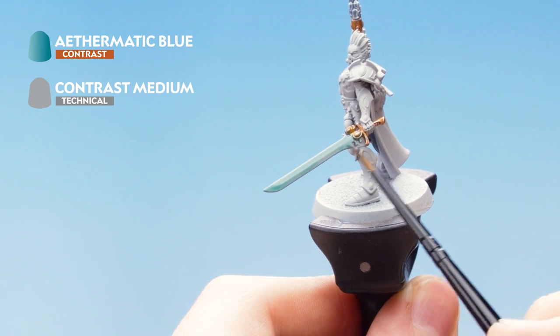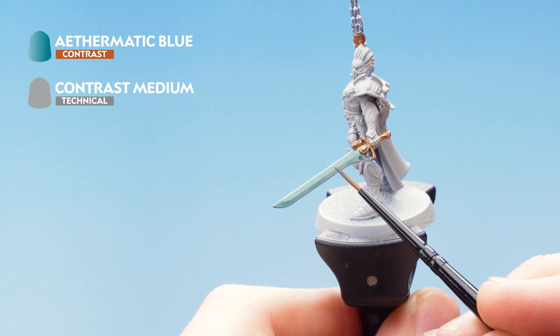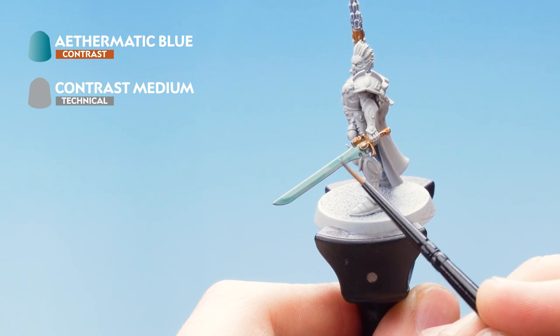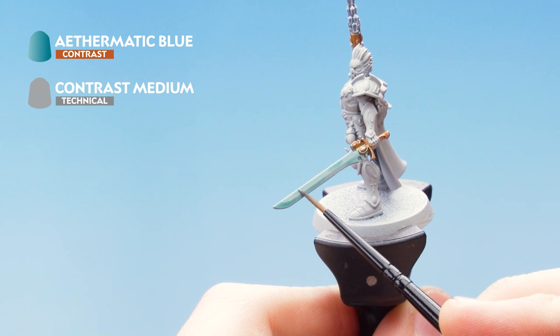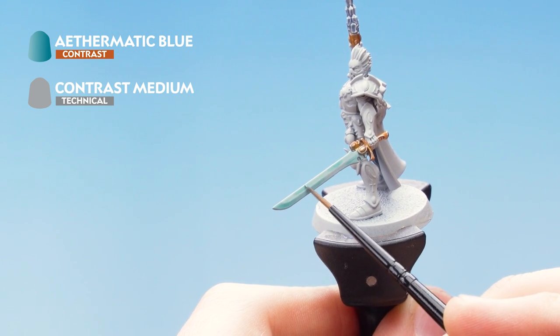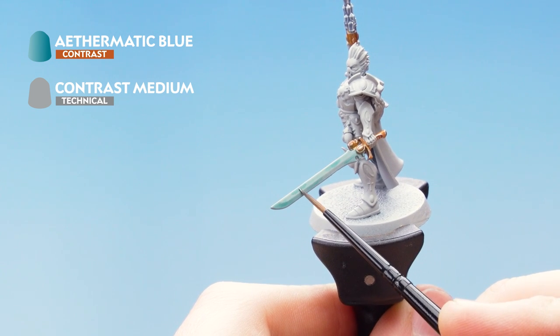On the top section, just need to get a little bit more Aethermatic Blue. We're going to look to do a dark section here, and then just painting towards the center — here as well, painting towards the center. Once that's dry just come back and go back over where we've done, doing the same technique.